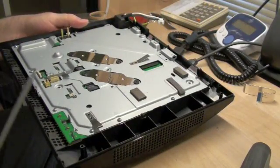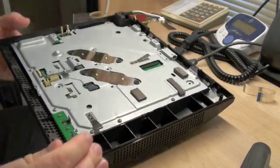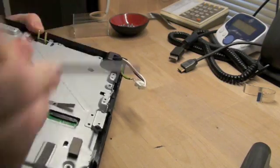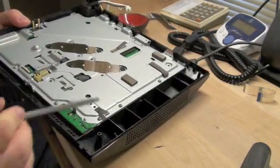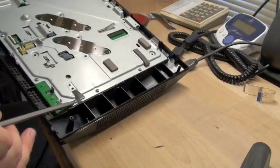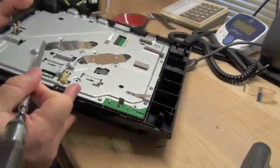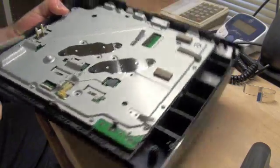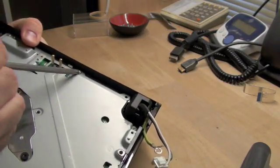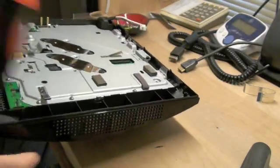Now, to free the part that contains the main board from the lower half of this unit, there's one screw here by the AC, three screws on the right side, and three screws on the front that you have to remove. There's also one screw right here by the hard drive, but you do not need to remove that one.